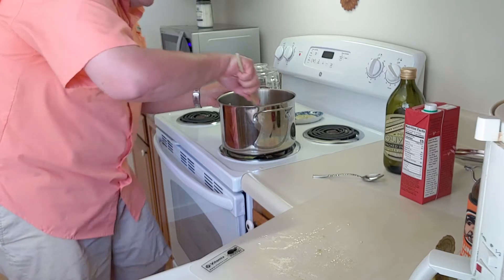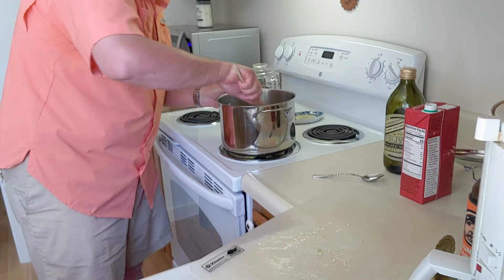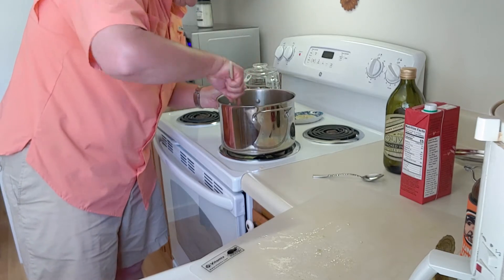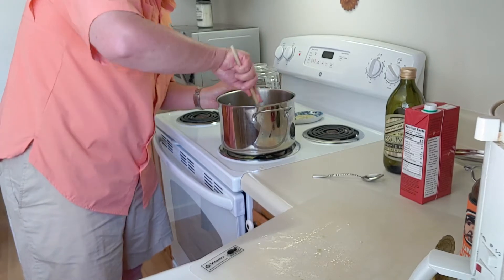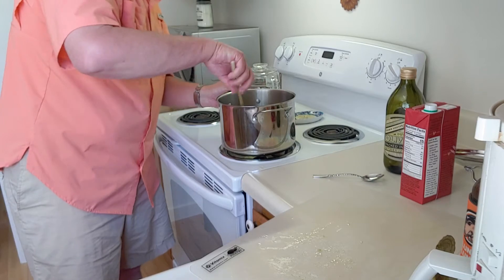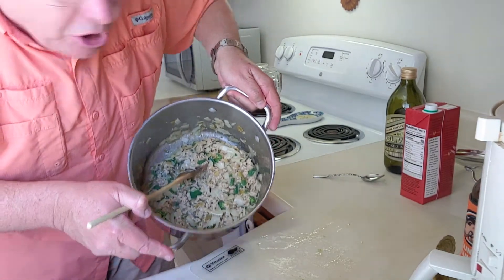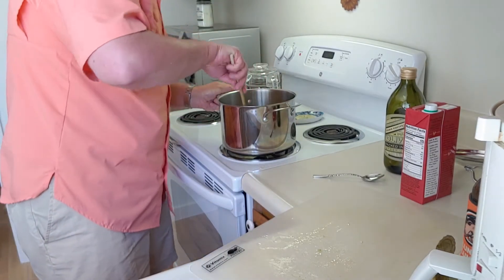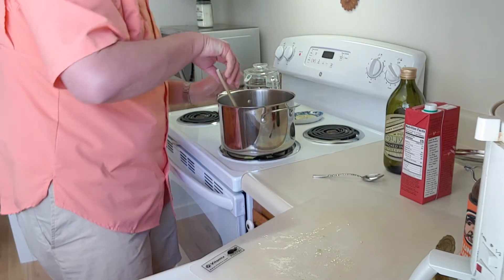Our chicken is starting to brown up a little bit — we're getting a nice color to it. This cooks really quick and easy. Let me give you another quick look: you can see our meat, our peppers, our onions, and our garlic.